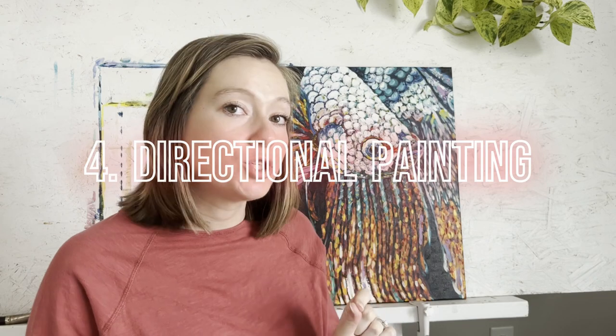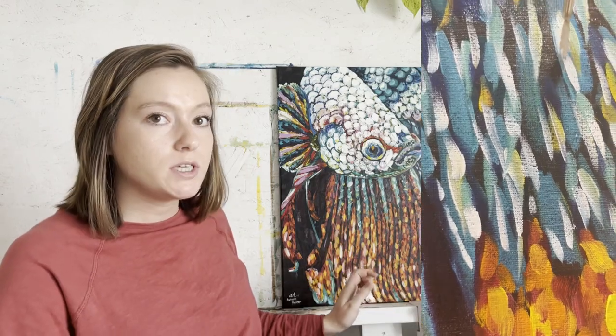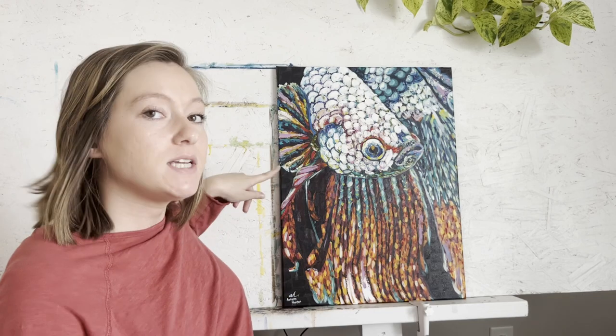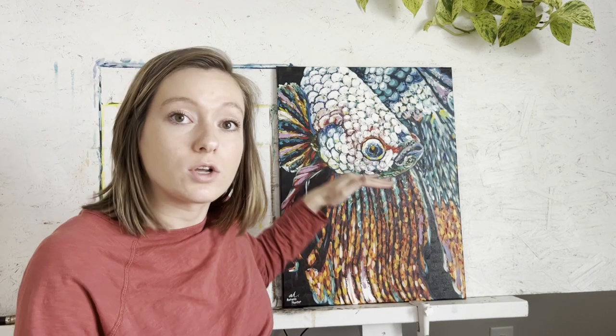Tip number four is to paint those strokes in the direction or the movement of your subject. For example, with this fish, the fins have a downward motion, so my brush strokes here are vertical. This fin on the side is flaying out to the left, so I painted those brush strokes in the direction of the fin. Whereas with something like the eyeball, I put in that color using more circular brush strokes in those circular motions. So paint in the direction of the movement and shape of your subject. However, we don't want all of your brush strokes to be the exact same because that's just going to create a more boring painting, so we want to add some texture.